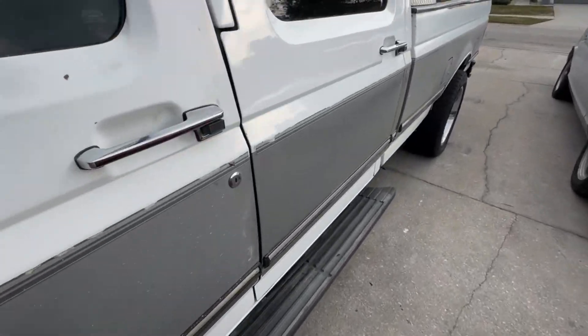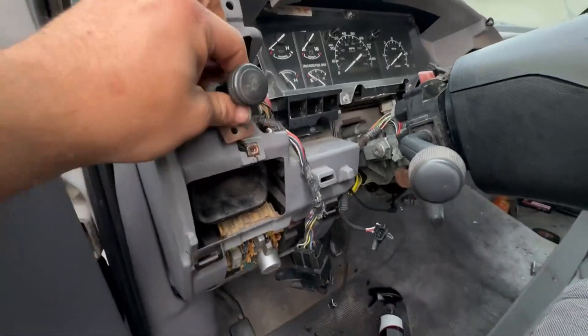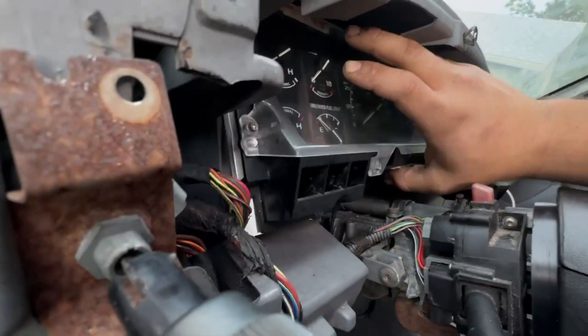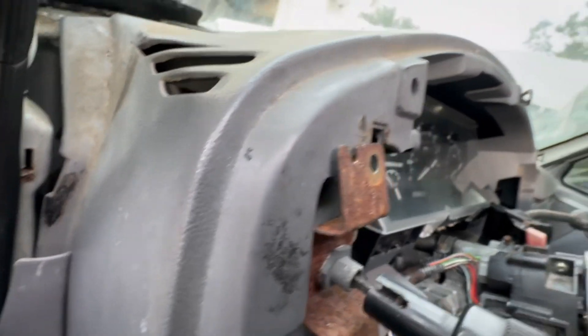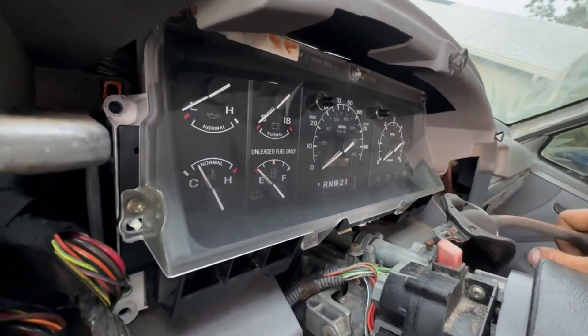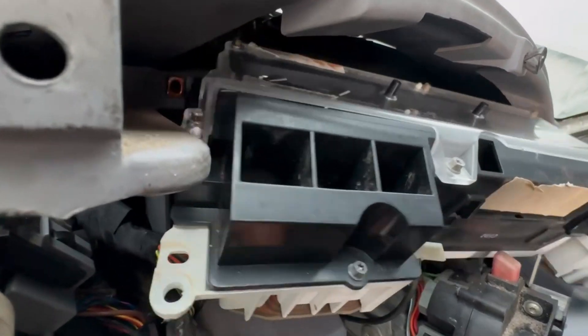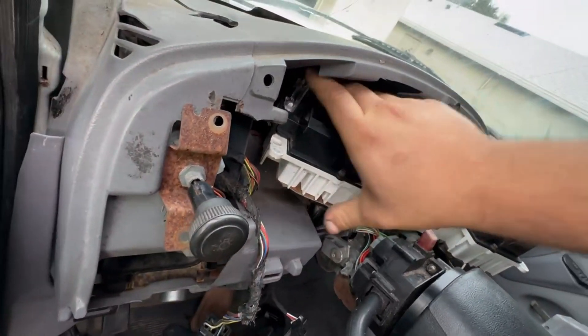The obvious first step is to get the cluster out of the truck. I already have my bezel removed because I've got some repairs to do — the roof liner and a couple other things, which I'll show in a later video. The first thing we're going to do is get this out of here. I'm missing a lot of things on my truck, like the park paw sensor, so go ahead and pull this out.